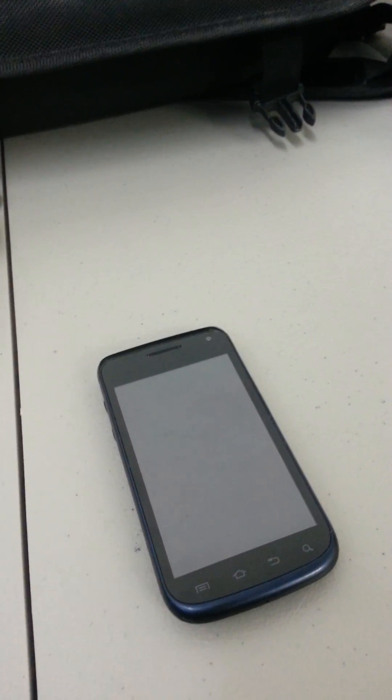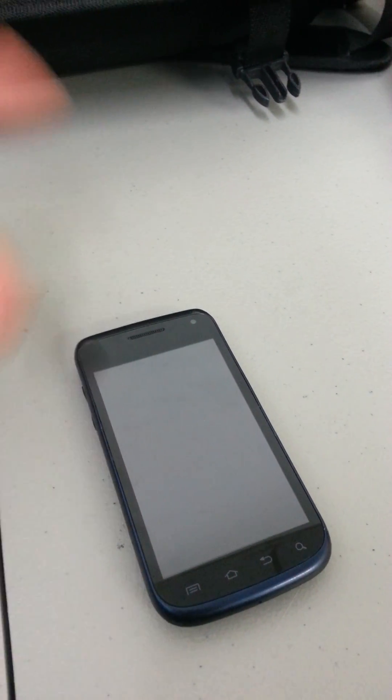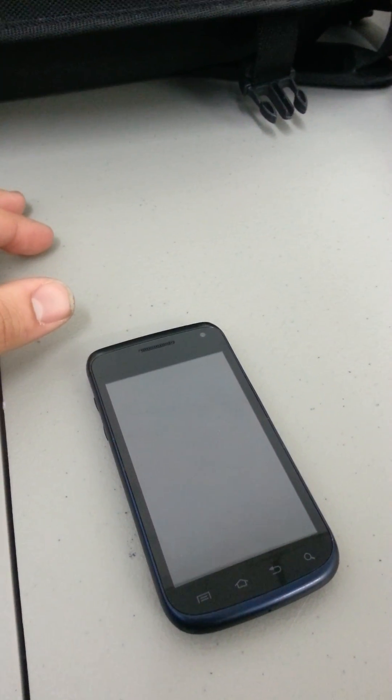A hard reset is good to completely wipe the phone if you're going to resell it, possibly upgrade your phone and you no longer need it and you want to protect your personal information. You can also reset it this way if you simply forgot your password, or your kid put in too many patterns and locked you out of your phone — this is a good way to restore your phone.